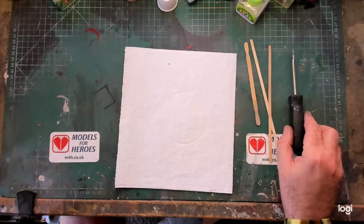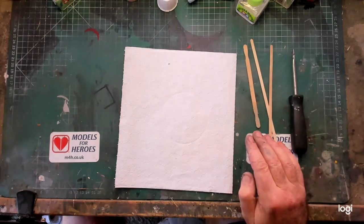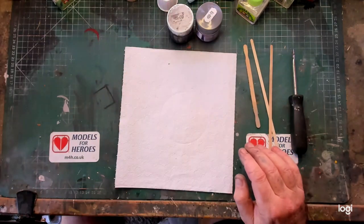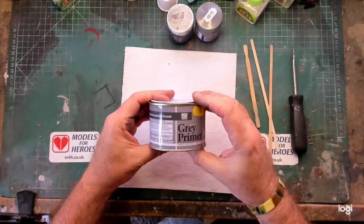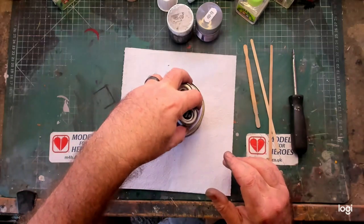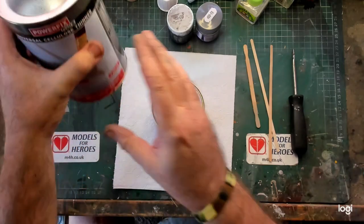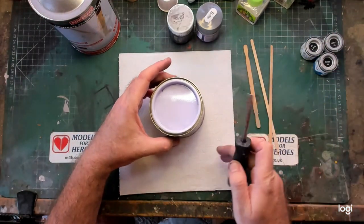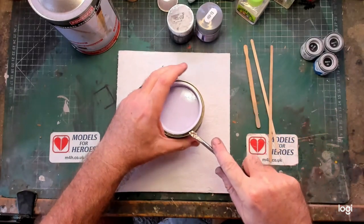What you'll need: a screwdriver for opening lids, some wood stirrers, a couple of empty glass jars, your favorite primer — this is a cheap cellulose-based one I picked up — some black enamel matte paint, and some cellulose thinners or white spirits dependent on your primer. Remember: do not mix cellulose or lacquer products with acrylics — it won't work.